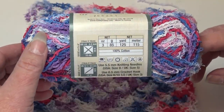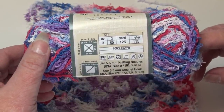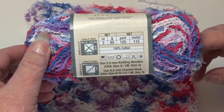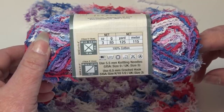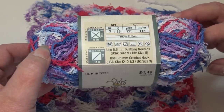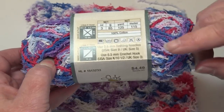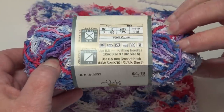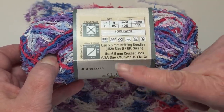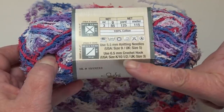This is a 3-ounce, 85-gram, 125-yard (115-meter) skein. It's 100% cotton, a size 4 medium weight yarn, and it's machine wash and dryable. This is the first time I crocheted with it. They recommend a size K 10½ or 6.5mm crochet hook.